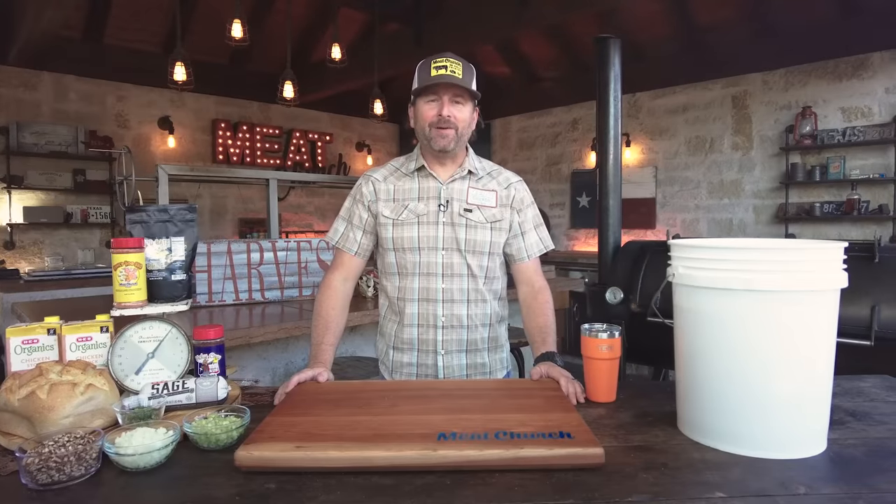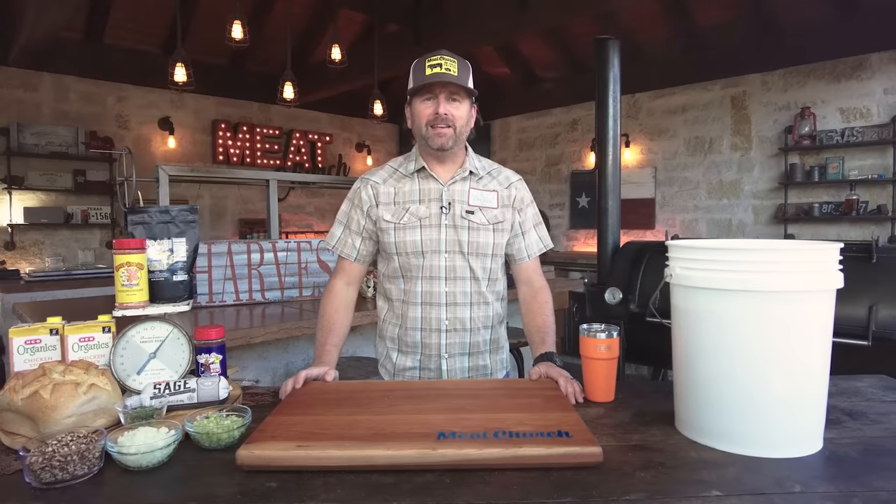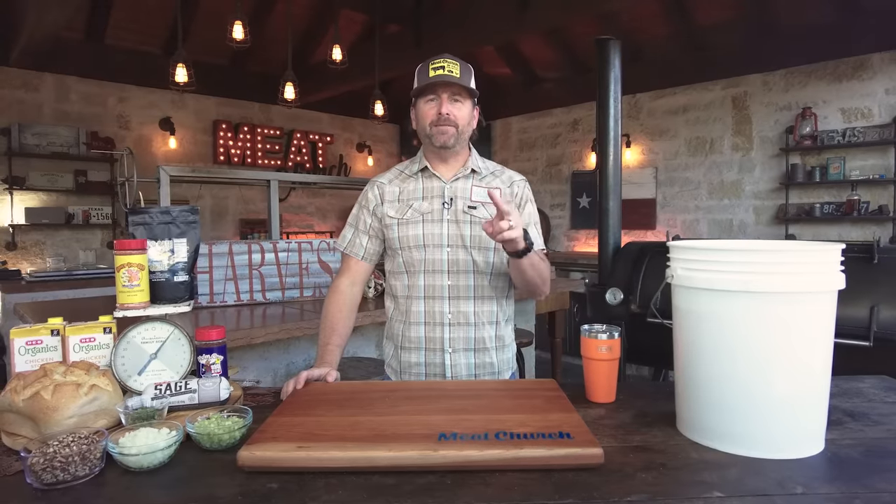Hey guys, it's Matt with Meat Church and we're here in my outdoor kitchen. Today I'm going to show you guys the holy trinity of Thanksgiving: smoked turkey, stuffing, and gravy.